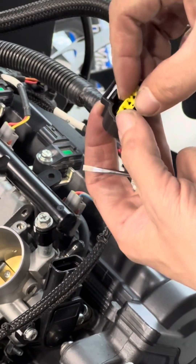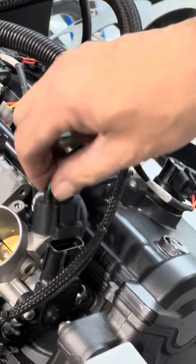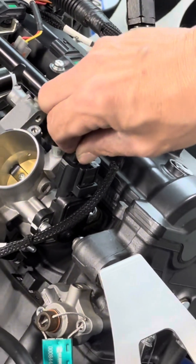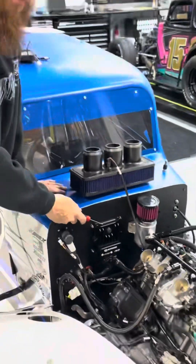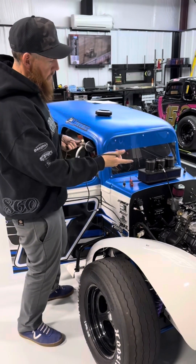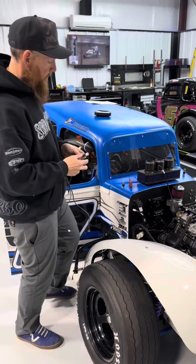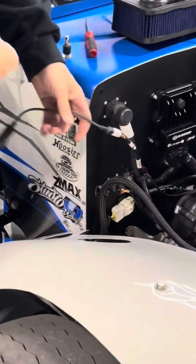Reinstall your yellow piece — make sure that's good and clicked in. Press it back on there, make sure it's tight. We've already got the new ECU installed on the firewall. Now that we have our throttle position plug changed, we're going to calibrate our throttle position sensor and our pedal.